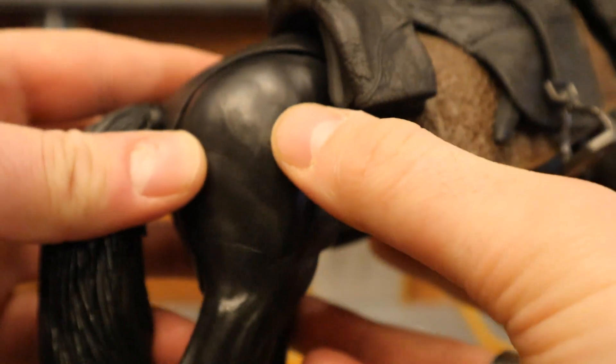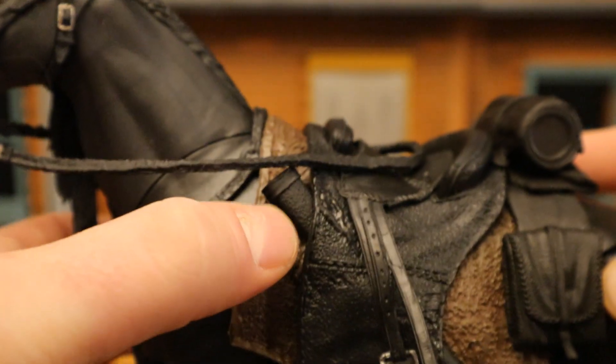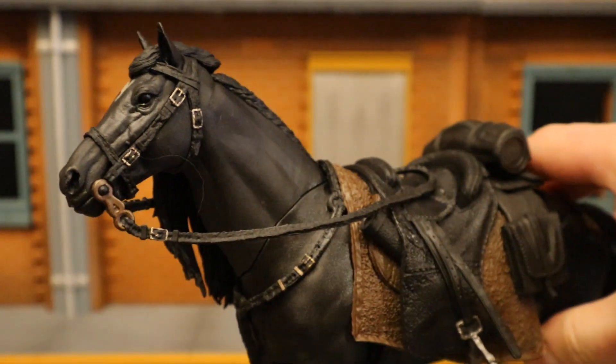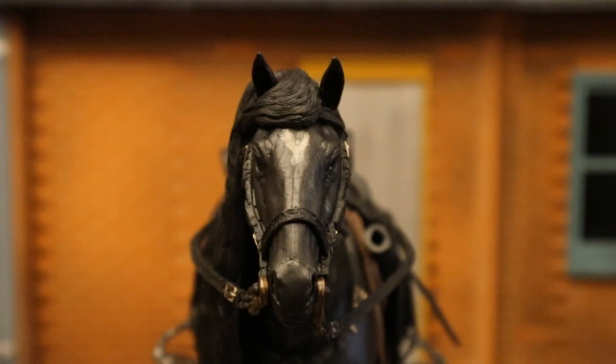It's got some baggage, and a tail with articulation — looks like two points: a hinge and a ball joint. The legs all seem to have traditional forward and back joints with no outward joints, same articulation scheme as the Dark Knight Returns horse. Looks like there's a sheath for the sword, which is pretty cool. Overall, pretty much exactly what I expected. I am pleased, and the face sculpting on the horse looks pretty freaking good.